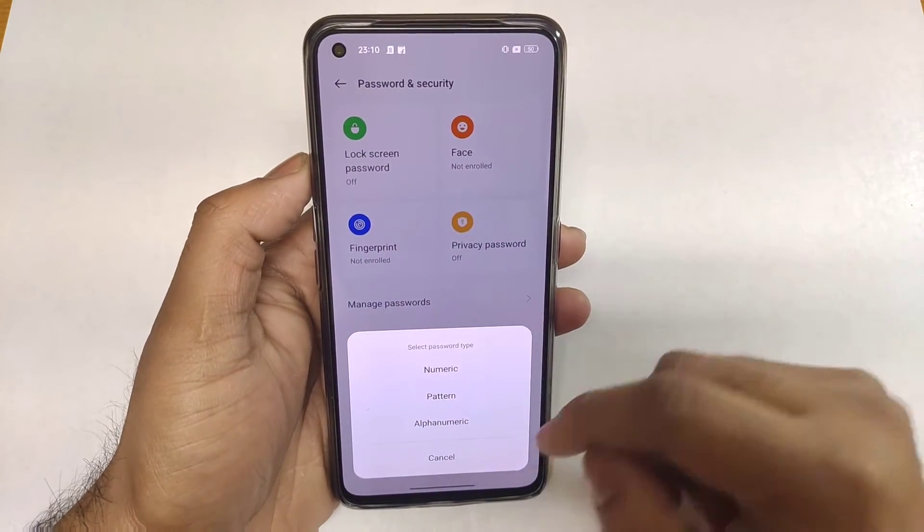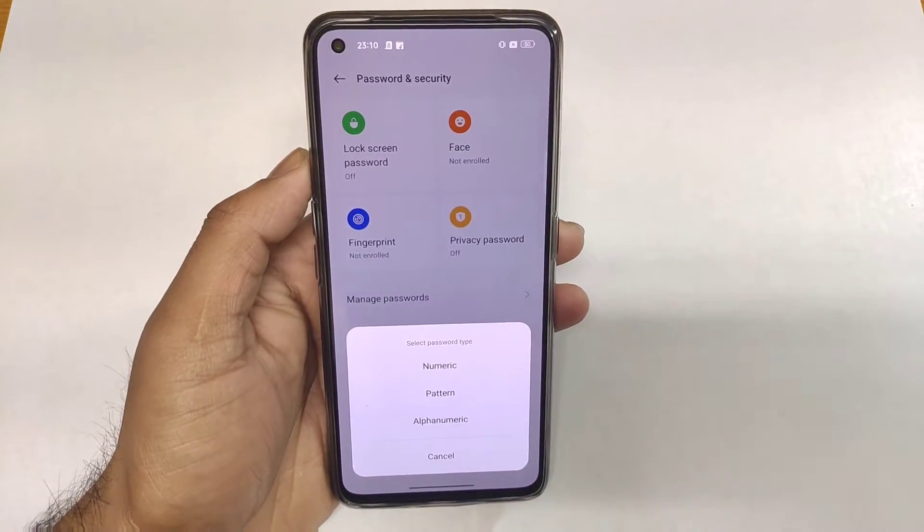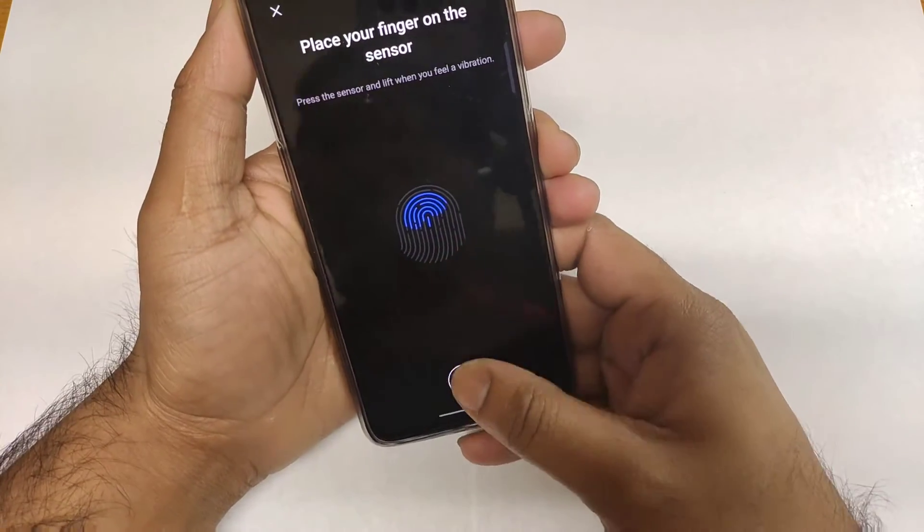Before setting up the fingerprint scanner, you need to set a pattern, numeric, or alphanumeric password first. Once you've done that, let's proceed with the fingerprint initial setup.